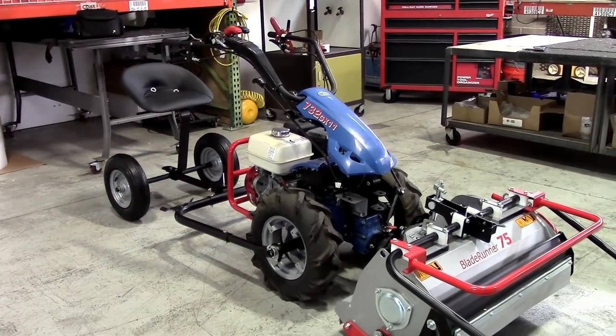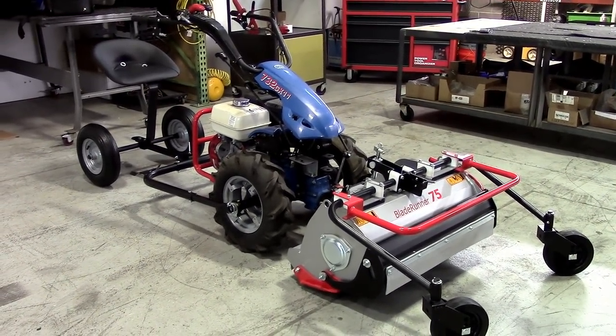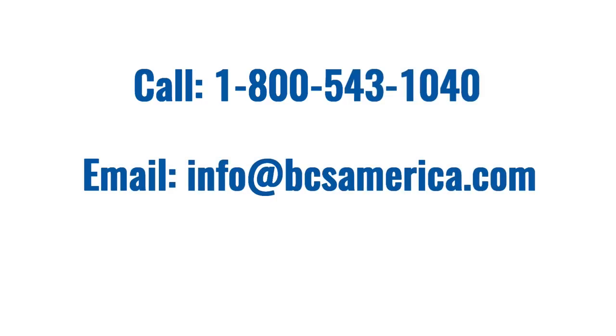If you found this video helpful, don't forget to hit the like button below and subscribe to our channel for more. We welcome your feedback and questions. To contact us about the content of this video, please call 1-800-543-1040 or email info at bcsamerica.com. Thank you.